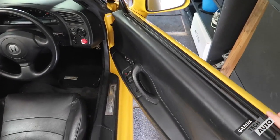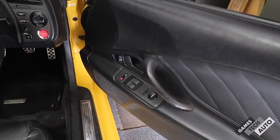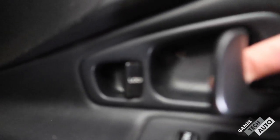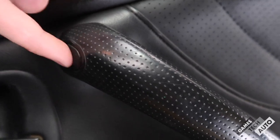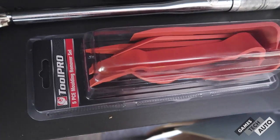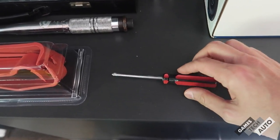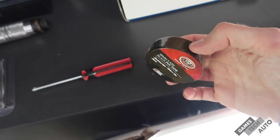I'm going to start with the driver's door. To get the door card off we have a few screws to take out and the rest are clips. From my knowledge there's a screw behind here, one here where you take the little cap off, and one on the door handle. A few items we'll need: a plastic trim remover, a Phillips head screwdriver, and possibly some electrical tape. We'll see how we wire these up.